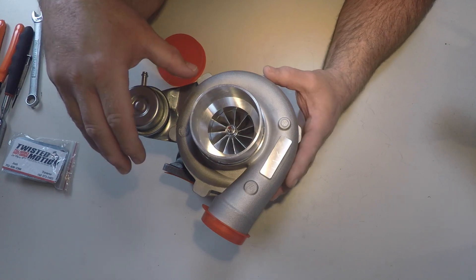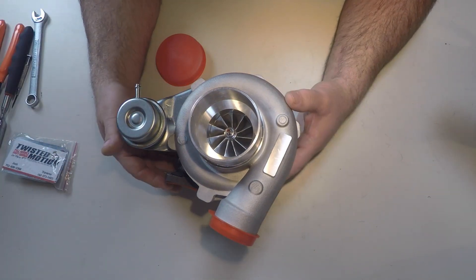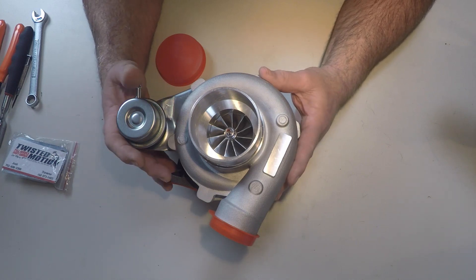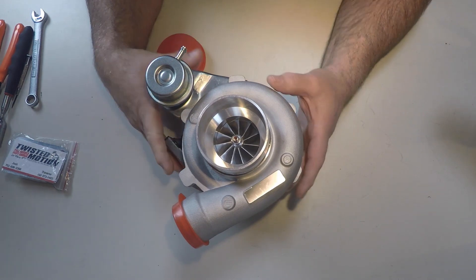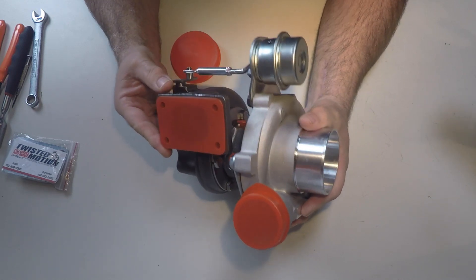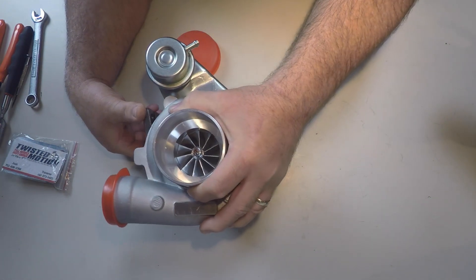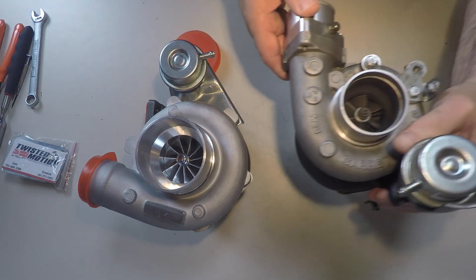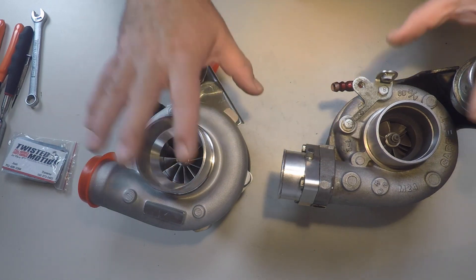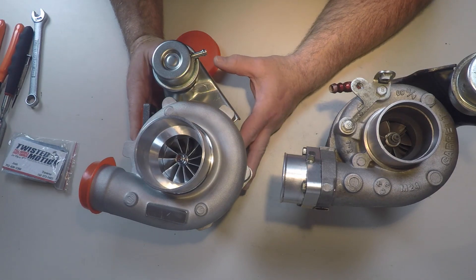I've never driven with a big turbo before and I'm really excited. What I'll do first is get this turbo ready to put on the car. It's going to need to be clocked correctly because it's configured as a bottom mount at the moment. I need to reconfigure it — re-clock it to get everything pointing in the right direction. I'll use the 2554R as my template and make sure everything is configured close, then tweak the compressor housing once it's finally mounted on the Miata.